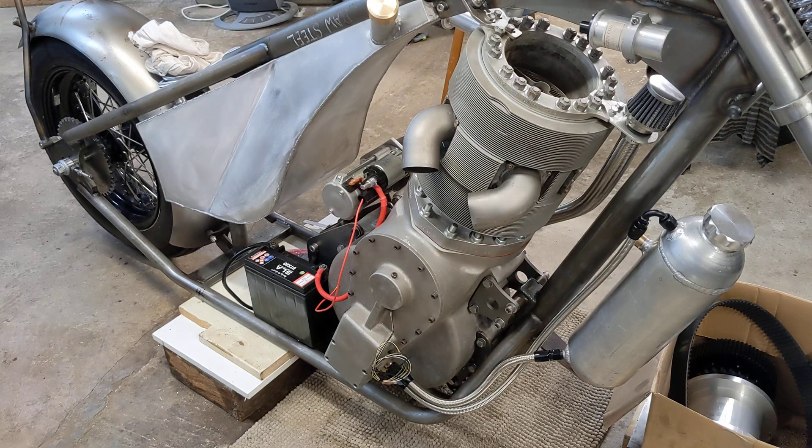By and large, I think that is a much better way to start the bike than using the Dynastart. And we also have a great idea for charging the battery as well.